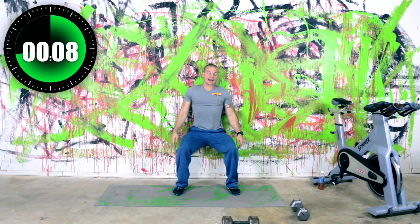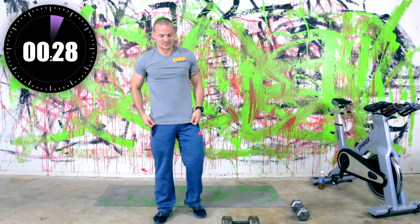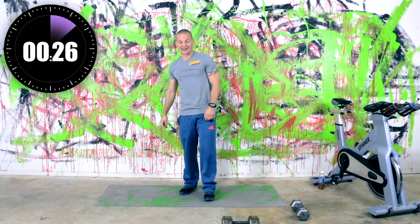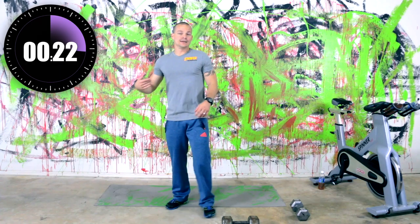Eight seconds. Slow your breathing down — three, two, one. All right. That's funny, the thing's not beeping. We got 30 seconds to rest — that's a good thing about these intervals, we do have rest in between them.